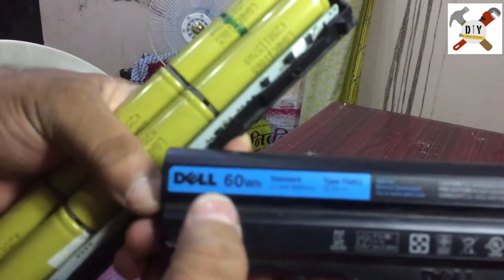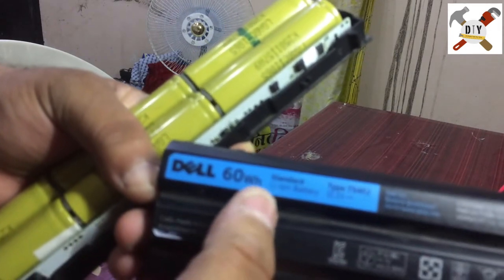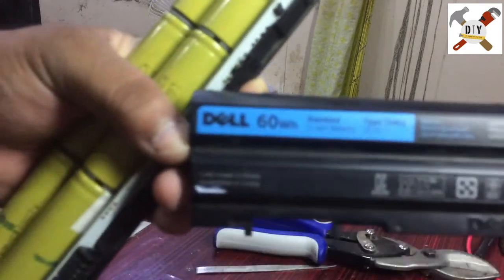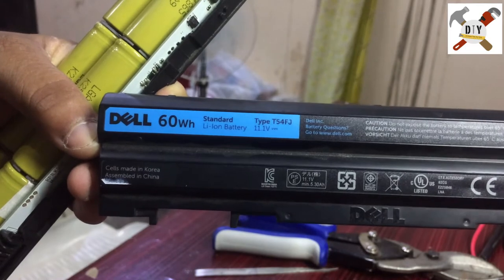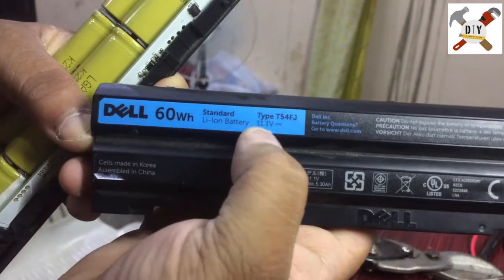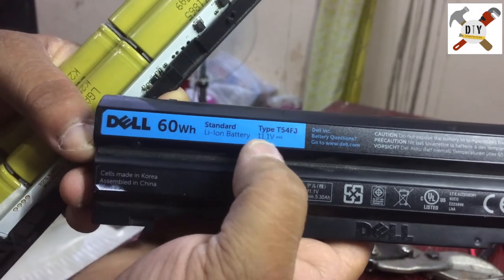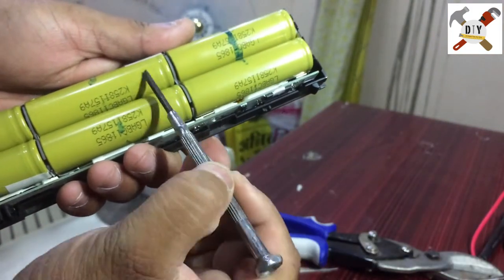This is a Dell 60 watt lithium-ion battery. It's 11.1 volts, and it has one, two, three, four, five, six cells — which means it's a six-cell battery.